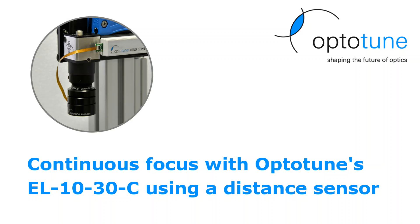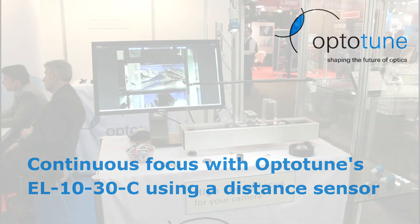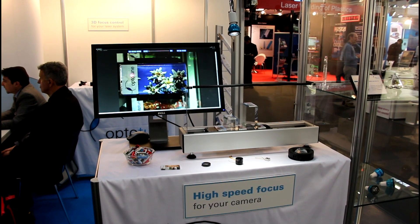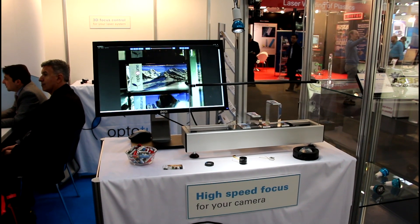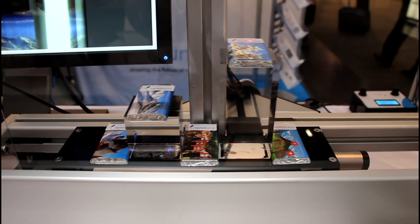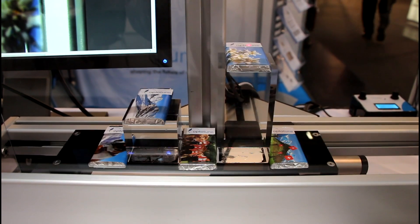In this video we present continuous focus using OptoTune's electrically tunable lens EL1030 C-mount edition in combination with a time-of-flight sensor. A linear motor is used to move objects of different height past the field of view, as they would on a conveyor belt.